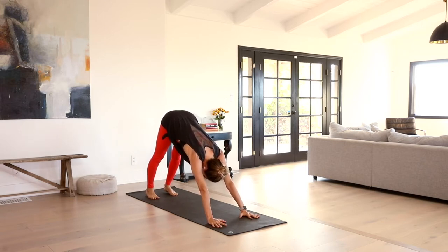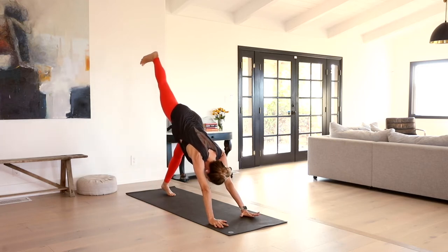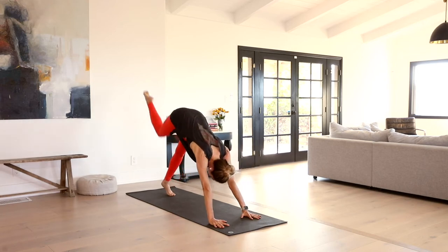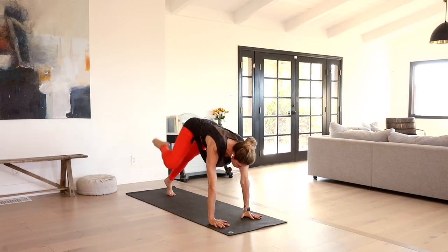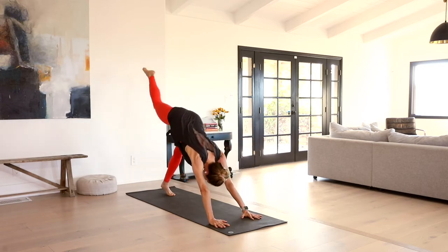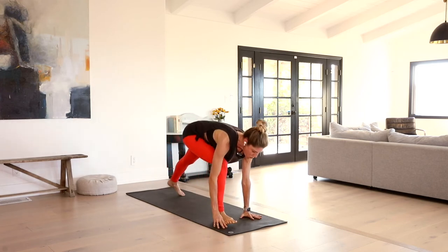We're going to start to build some heat and a little sequencing here. Inhale, right leg up to the sky. Exhale, knee to nose. Inhale, stretch it back. Exhale, right knee to right elbow. Inhale, stretch it back. Exhale, lightly step it through — warrior one. Back heel releases down, sweep the arms high.